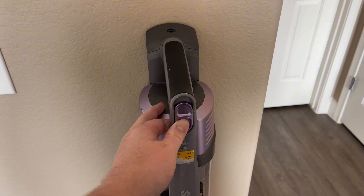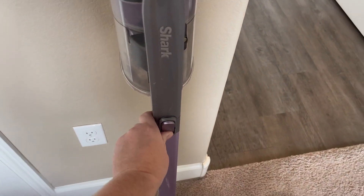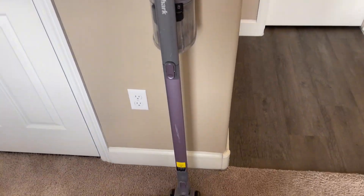As you can see here, this is where you turn on the vacuum. You're able to use it on hardwood along with carpet. There are different detachments which is perfect.